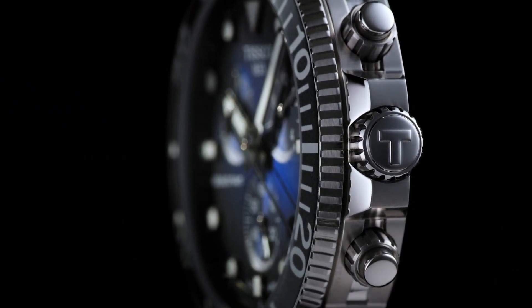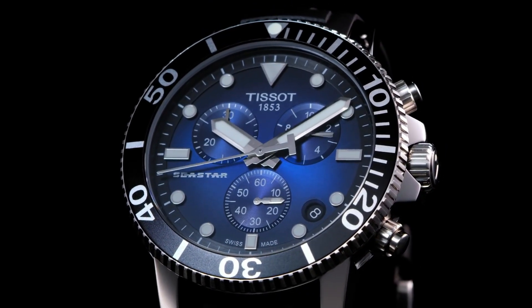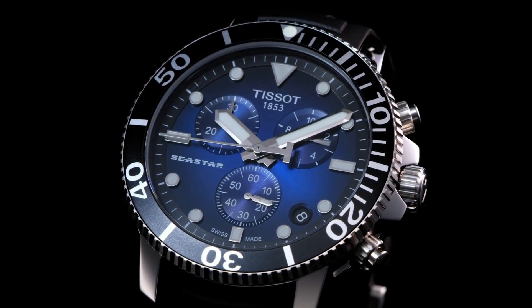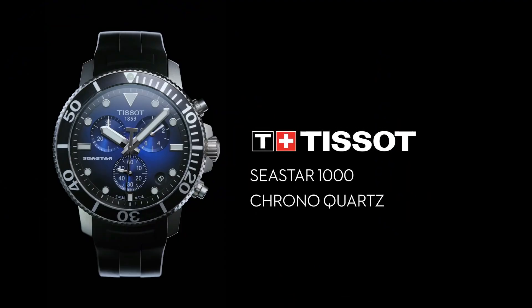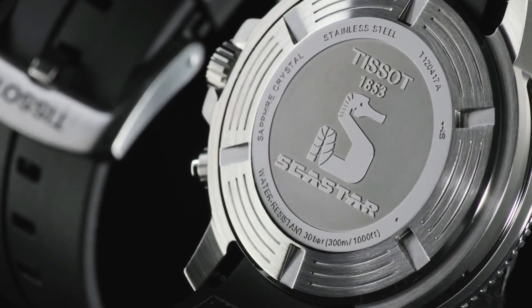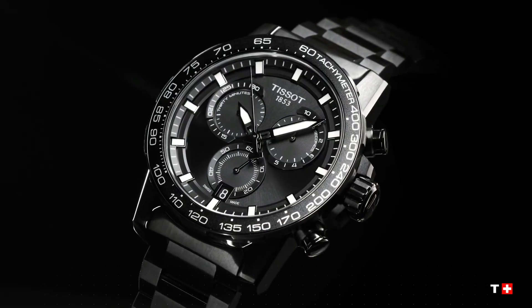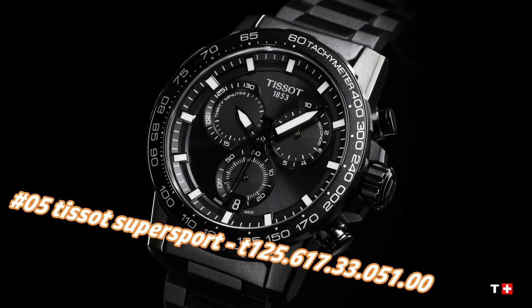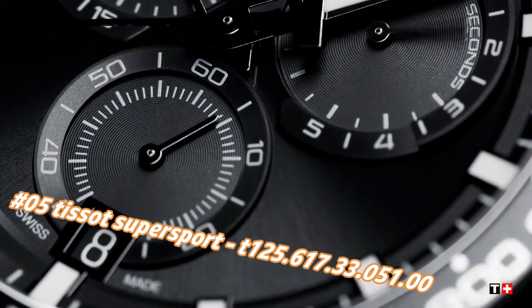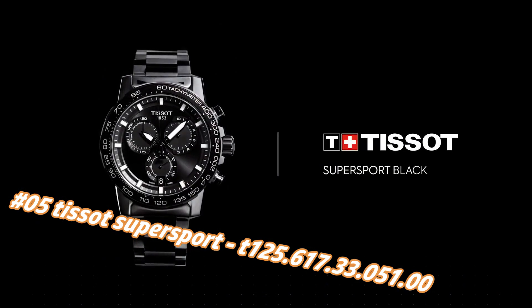Case size 45.5mm, case thickness 12.82mm, band width 22mm, hang clasp. Water resistant at 300 meters / 1000 feet. Number five: Tissot Super Sport T125.617.33.051.00. Nowadays the price of this watch in US dollars is $587, but this will vary with time.